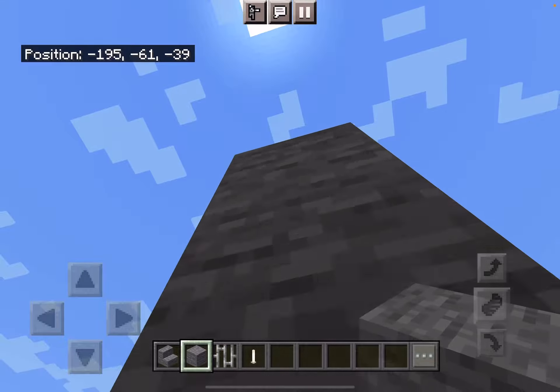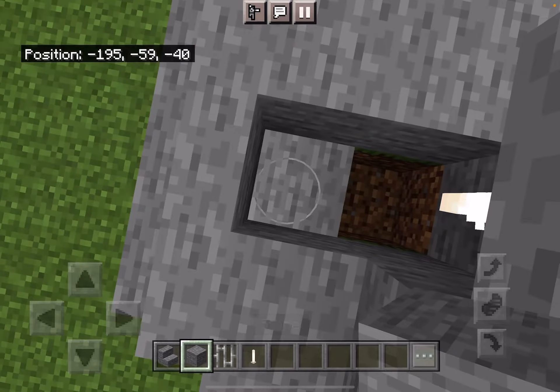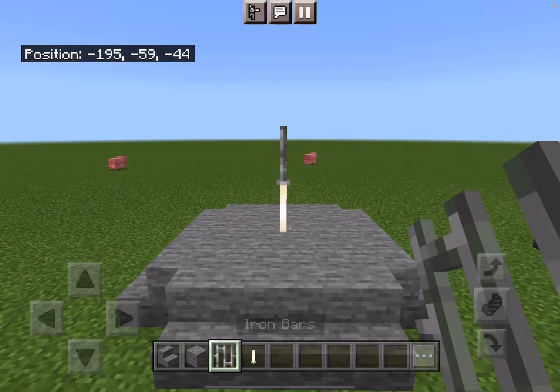Put three blocks like that. Put an end rod on it. Place two stone right here. Place the two stone back. Destroy the three stone blocks. And then put the iron bar on top of the end rod.